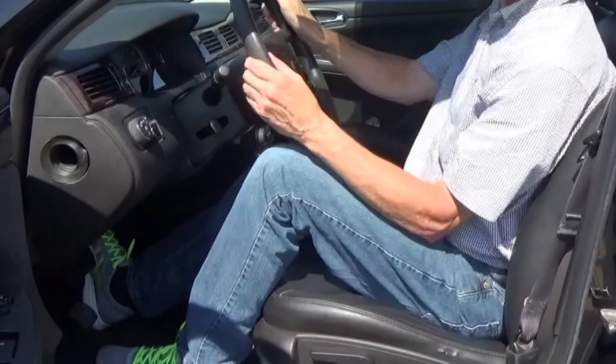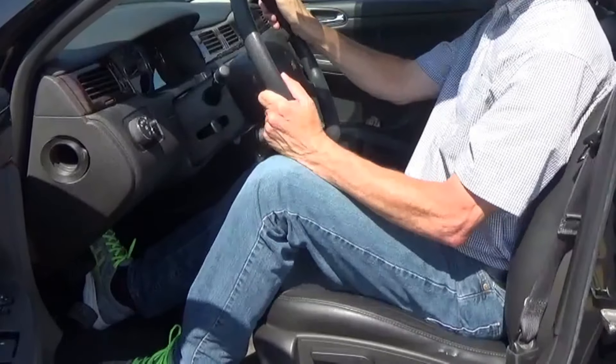Also when setting the height of your steering wheel, make sure the bottom of the steering wheel isn't too close to your knees and legs. You don't want anything to interfere with your hands when you're trying to make a full turn.